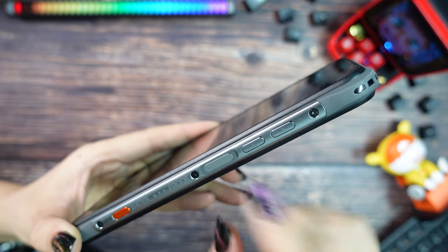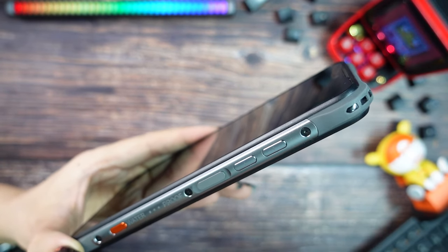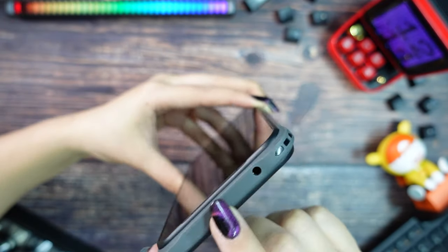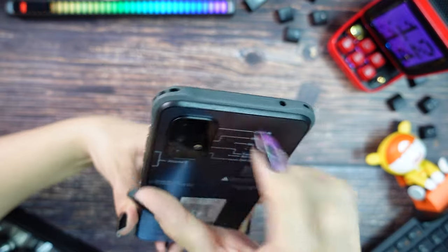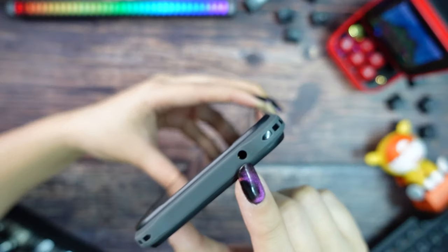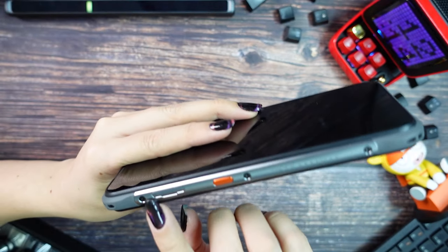Then we have the power button, which also doubles as the fingerprint scanner. Above it we can find the volume buttons. You can see the corners are reinforced to protect your phone if you drop it.